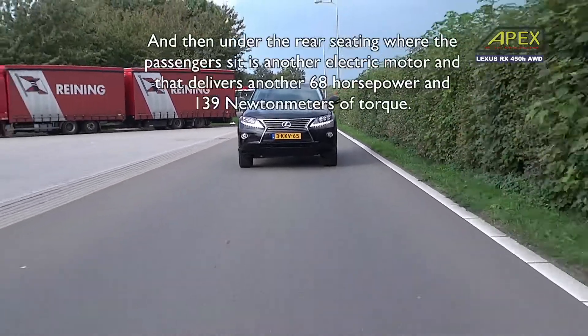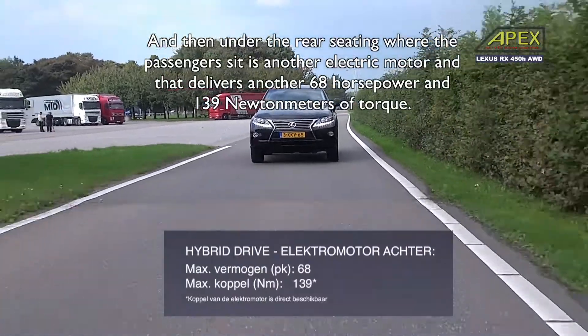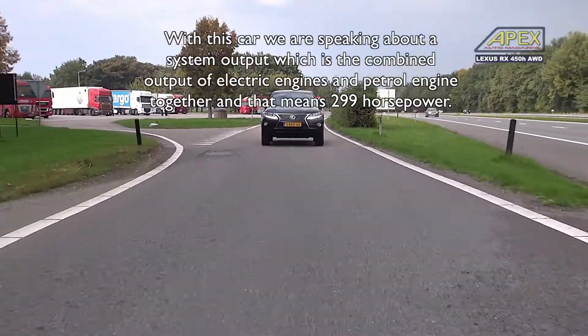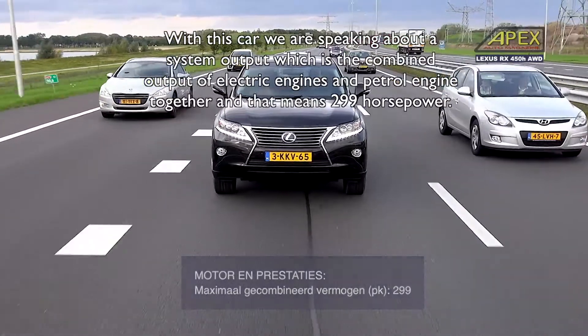Under the rear bench, where the passengers are, there is also an electric motor. This provides 168 pk and 139 Nm. With this car, we talk about a system that is a combination of electric motor and combustion engine, giving us about 299 pk total.